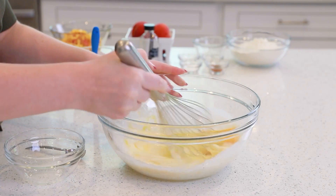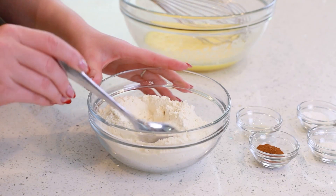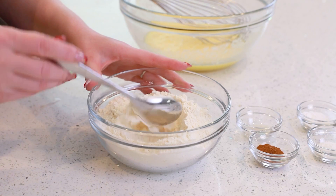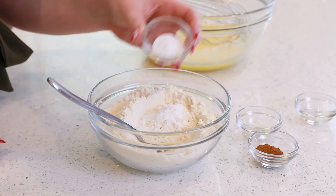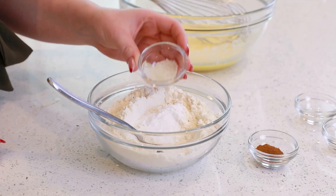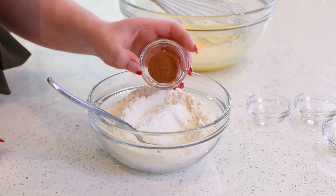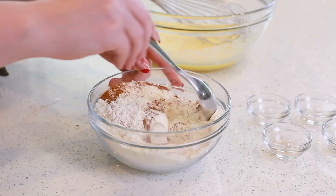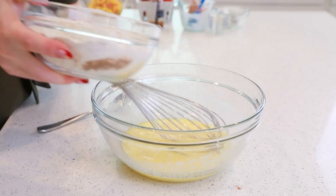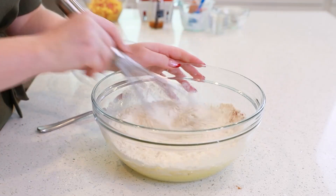Just beat until the eggs are well beaten. For the dry ingredients, we'll need one and three-quarter cups of all-purpose flour. Add in one teaspoon of baking soda, one teaspoon of baking powder, a quarter teaspoon of sea salt, and one teaspoon of ground cinnamon. Mix that all together, then add in the dry ingredients and whisk everything together.